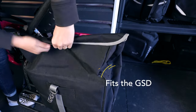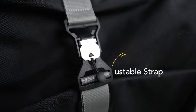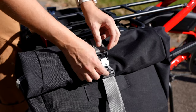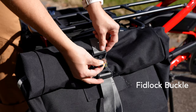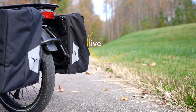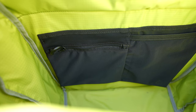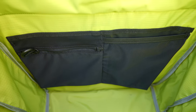The Cargo Hold 37 panniers can also fit on the Tern GSD. There is an adjustable strap on each side with a Fidlock magnetic buckle, which opens with just one pull. Both bags have reflective decals for extra visibility at night and a bright interior liner for finding things inside.